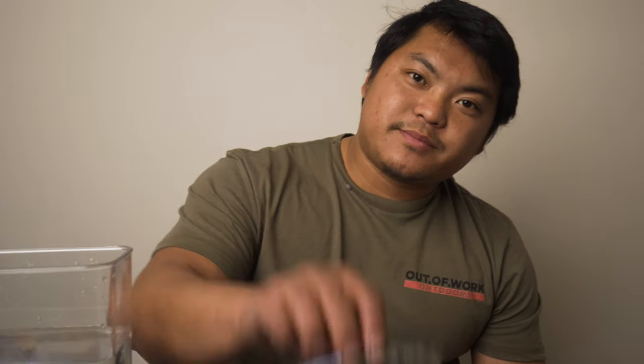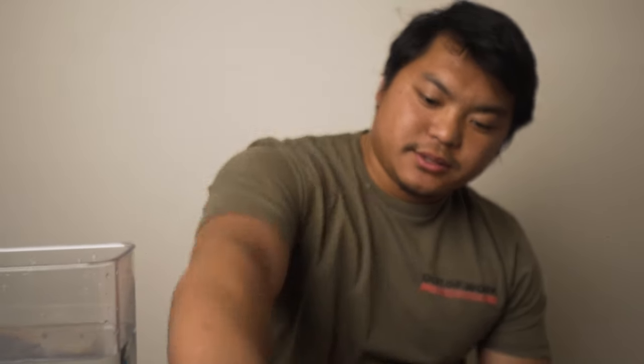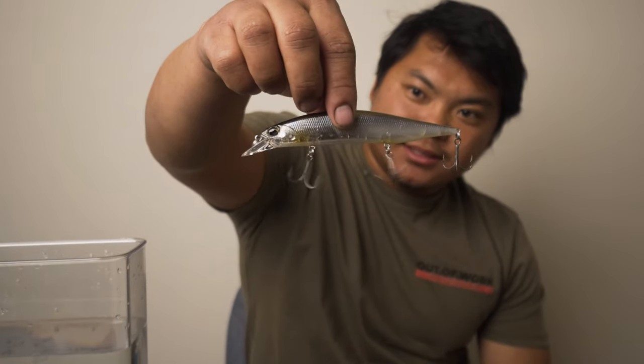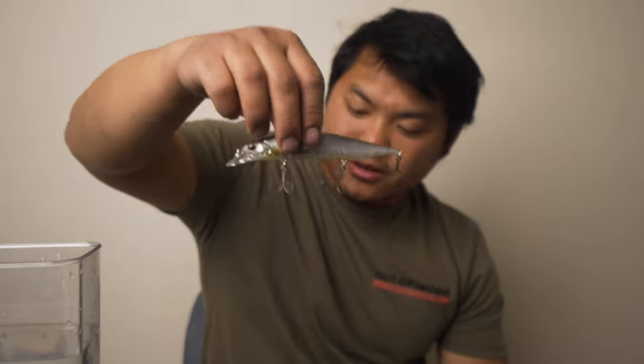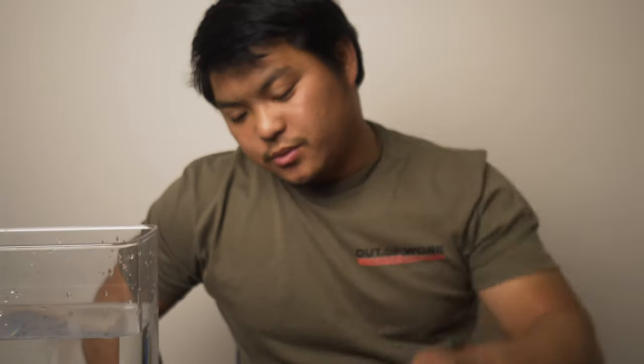We're going to do Megabass today, some Spro, some Lucky Craft - these small guys, the 78 pointers. We're going to do some Duo Realis - that's a special new color - and this is the big guy, the 120 size. We're going to tune some Lucky Strike. So we got a bunch up here and a tune for you guys.